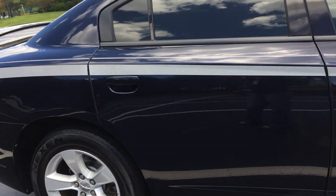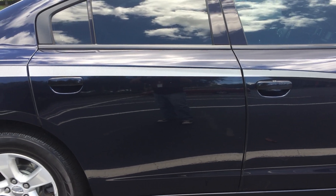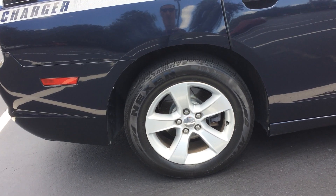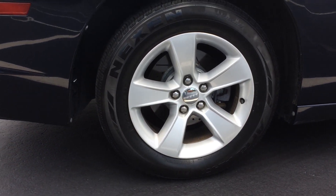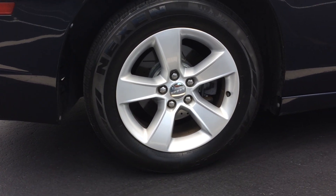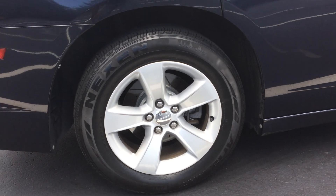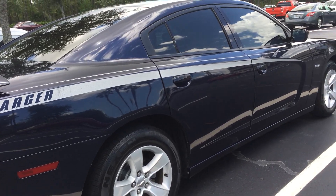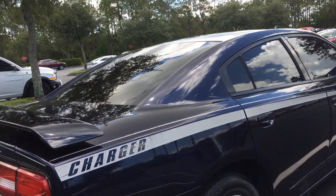I got a sweet deal on them online — I'll put all the links for the mods I've done in the video description so you can find them. You can see they are slotted and drilled cross-drilled rotors. It also has some fancy Charger decals on it.